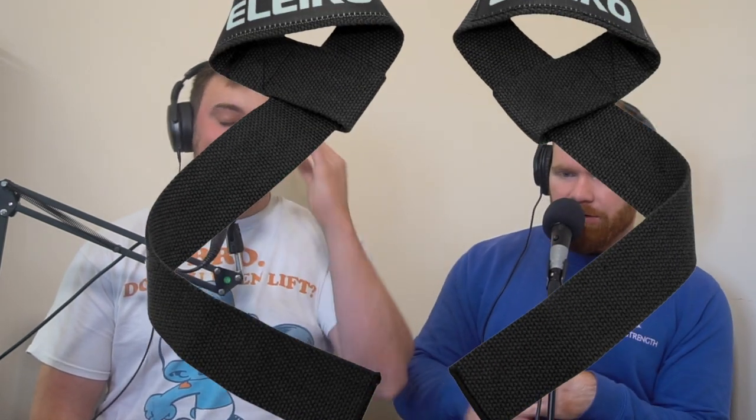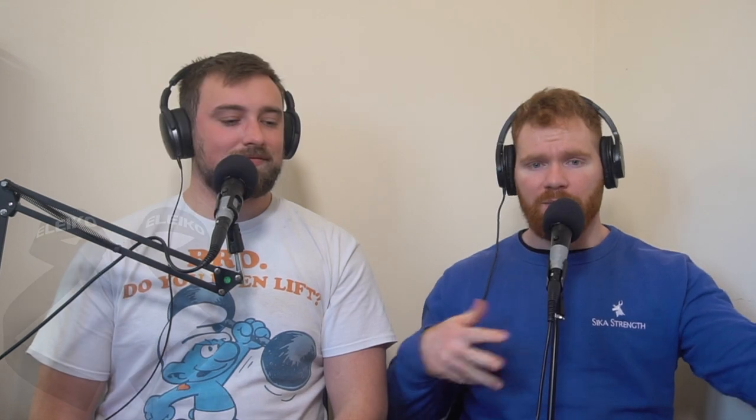Then for everyone, we have the lasso strap, which is attached to your wrist — one long piece of material which you wrap around the bar several times. And finally we have the figure-of-eight straps. Essentially nobody watching this will ever use the figure-of-eight straps, and they definitely shouldn't either.